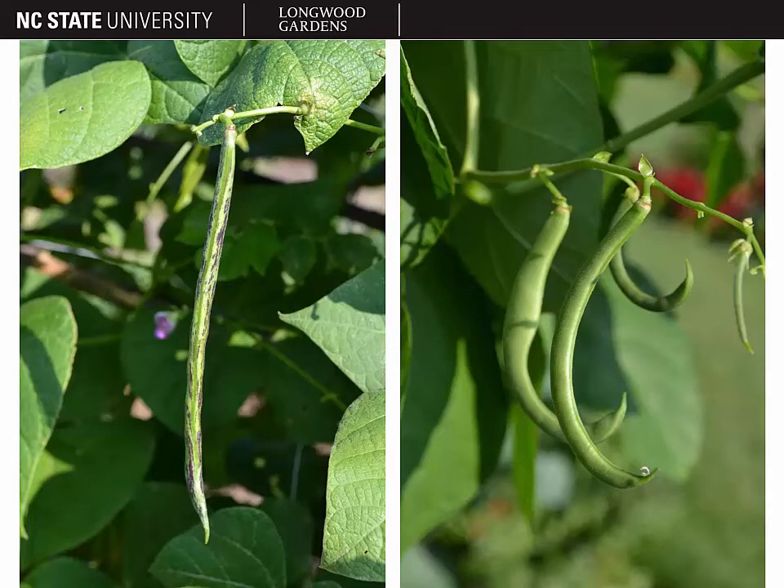Although sometimes it may be a little more curled, as you see in the picture on the right. That concludes our discussion of Phaseolus vulgaris, the bean.